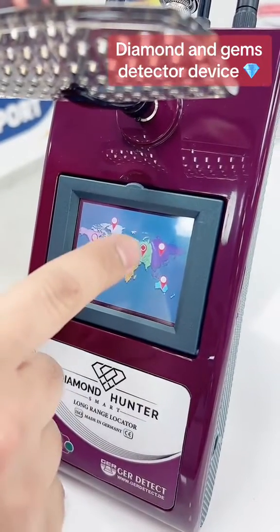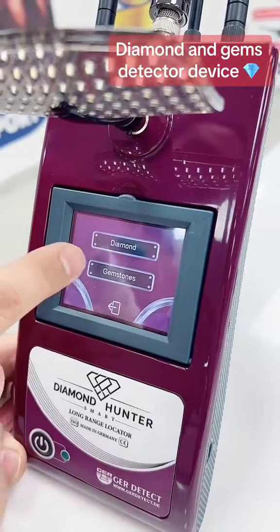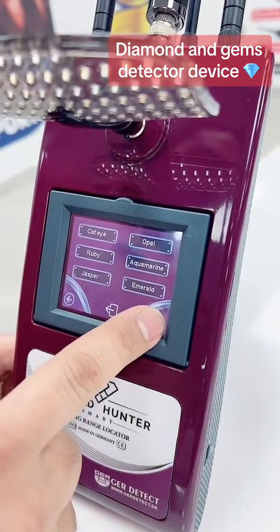Here we have the location. We'll choose our continent — Asia, because we're in Dubai. Also here we have the diamonds and 18 types of gemstones that come with the device.